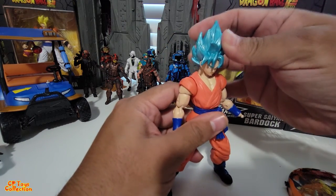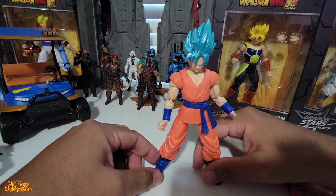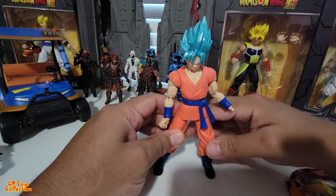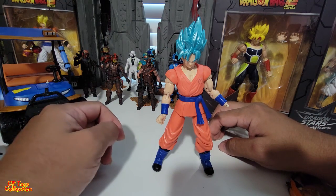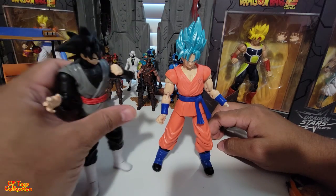It can't walk but it can fly. Anyway, you do get a whole bunch of extra hands, so you can swap them in. Well guys, this is it — not much to say about the articulation on these figures.